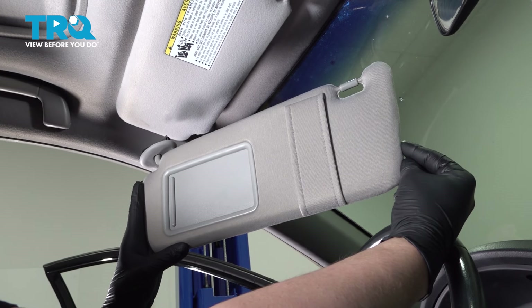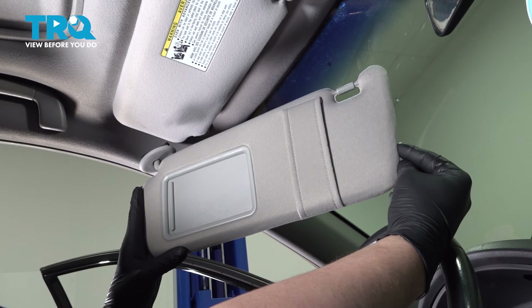In this video, we're going to show you how to replace a sun visor on your Toyota Camry. Let's get started.